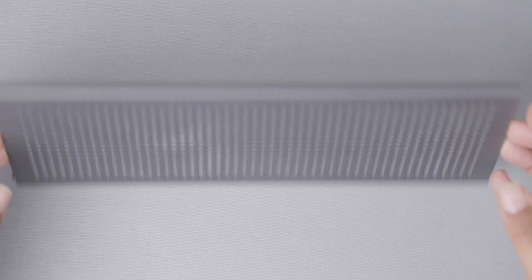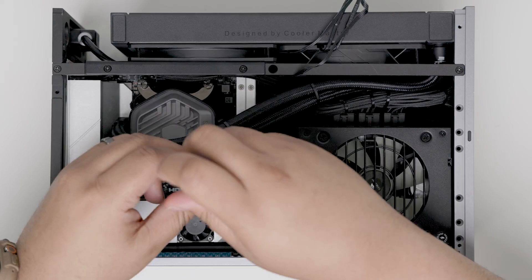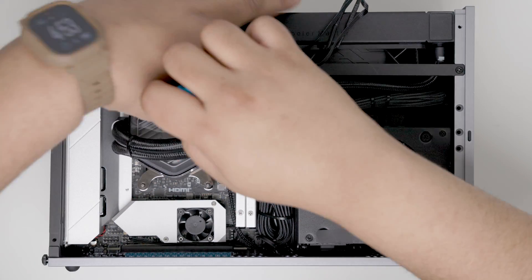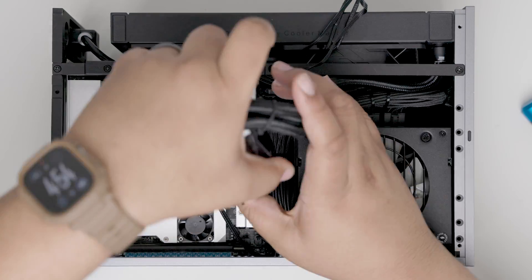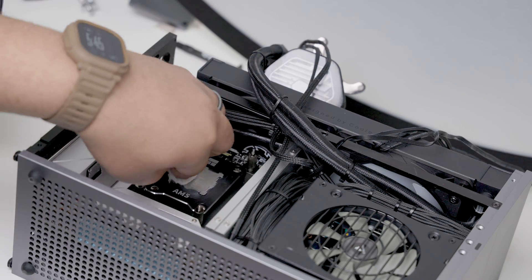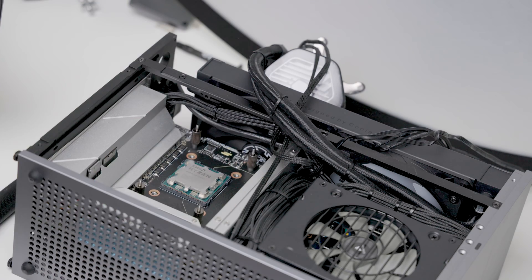I'll swap between the stock T1 aluminum top panel and the 3D printed AIO top hat. For best results I start by prepping the processor. Remove the pump head and apply a fresh application of thermal paste. Be sure to thoroughly clean your processor as any remaining thermal paste could skew results.